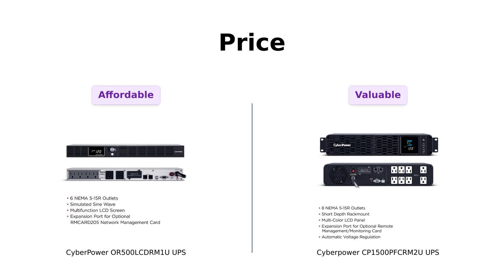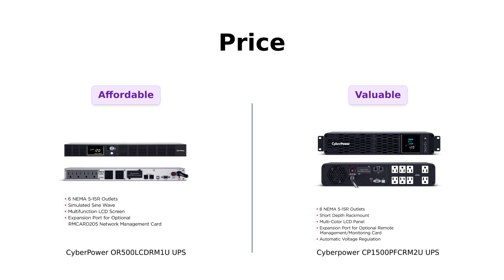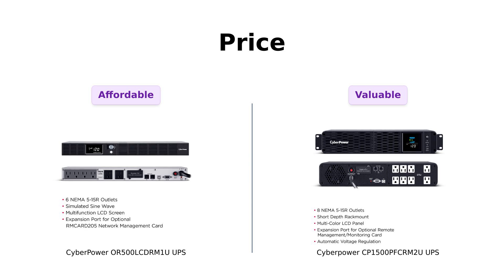Let's kick things off with the price comparison. The CyberPower OR500LCDRM1U comes in at $219, making it a budget-friendly option for those who want to keep the basics powered during outages. Reviewers appreciate its affordability, especially for home setups. On the other hand, the CyberPower CP1500PFCRM2U is priced at $379. While it's a bit more expensive, many users highlight its superior power capacity and features, making it a worthwhile investment for serious tech users.